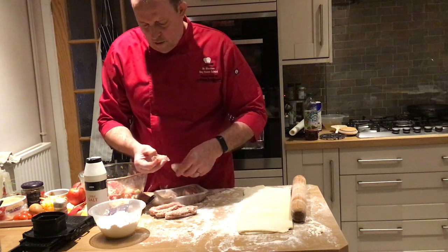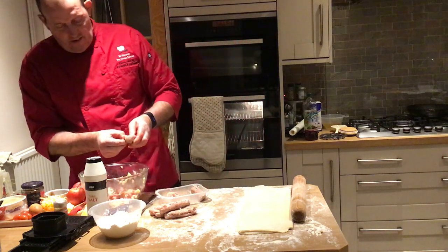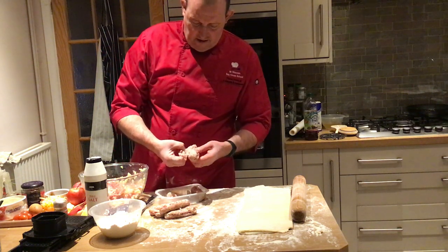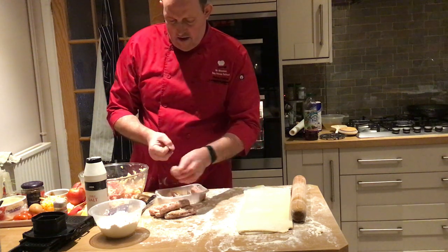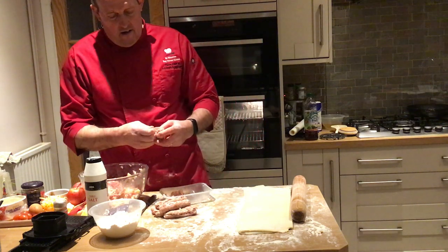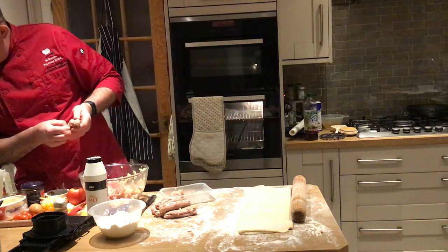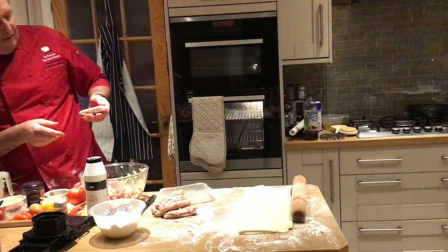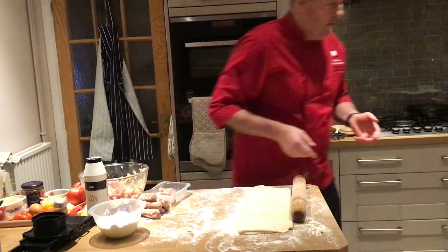Key rules for puff pastry: use ice cold water - you can even add lemon juice to strengthen the gluten. Put enough flour down so it doesn't stick to the table. Don't rub the butter in at all - most pupils start rubbing it together but it's meant to have lumps, otherwise it gets too short. Why do we let the pastry rest? To let the gluten relax. How heavy is a medium egg? That should be 53 grams.